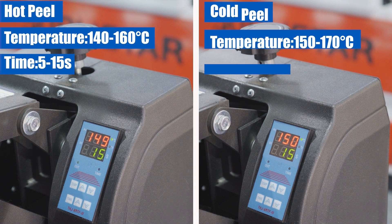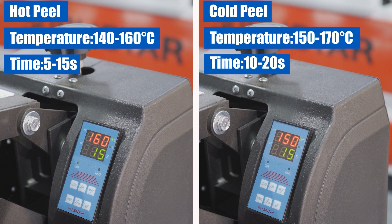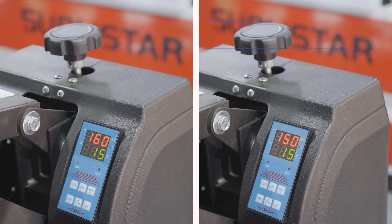Cold peel usually requires a pressing temperature higher than hot peel film, generally at 115 to 117°C, and 10 to 20 seconds, which needs to be determined according to the specific situation.